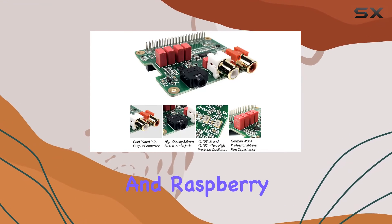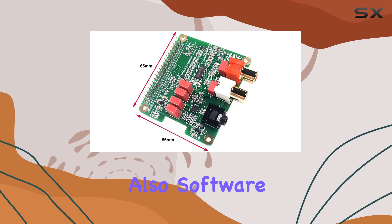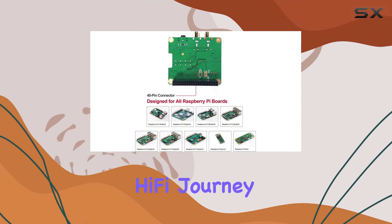This is music to the ears of audiophiles and Raspberry Pi enthusiasts alike. In the box you'll find not just the hardware, but also software documentation and friendly technology support — a comprehensive package aimed at making your Hi-Fi journey with Raspberry Pi a breeze.